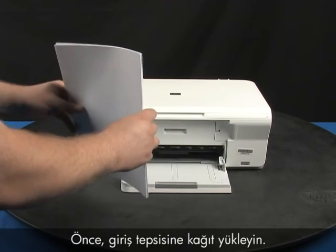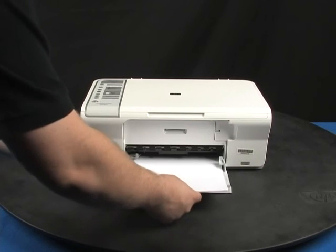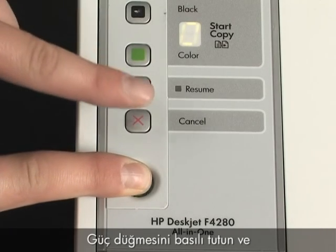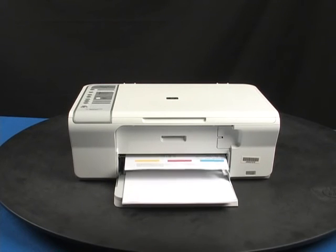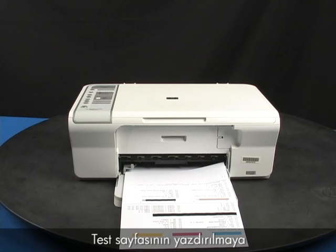First, load paper into the input tray. Press and hold the power button, and then press the cancel button. Release both buttons at the same time. The self-test page prints. It may take up to 30 seconds before the self-test page starts to print.